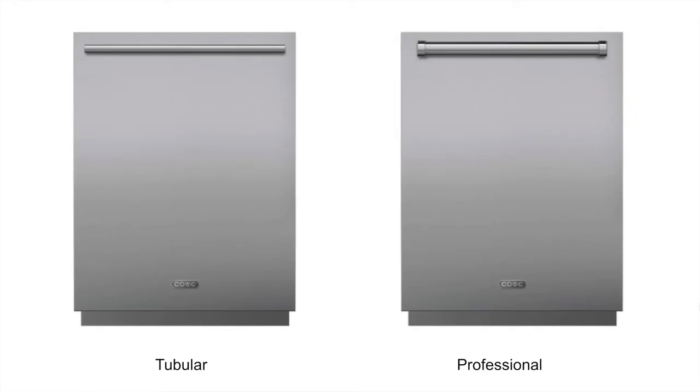These dishwashers come in a variety of finishes. You can get the tubular handle set, which is in addition to the cost of the dishwasher — great if you have other Wolf or Sub-Zero products that share the tubular handle in stainless steel. Or if you prefer the pro style — say you have a large 60-inch dual fuel range — the pro-style handle might match better. There are also panel-ready options and kick plates if needed.